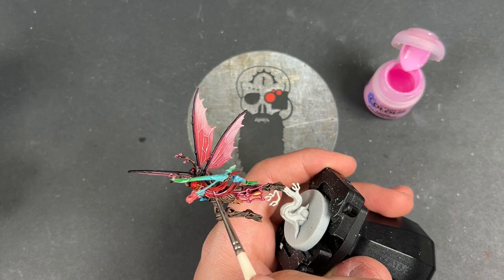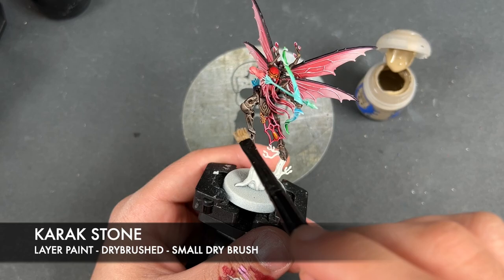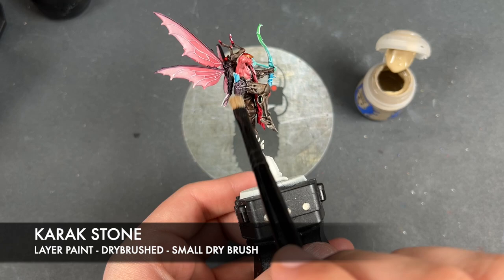With that done, we're going to take some Karak Stone and dry brush this over the top of the wood, and also Iyanden Yellow - just like that.